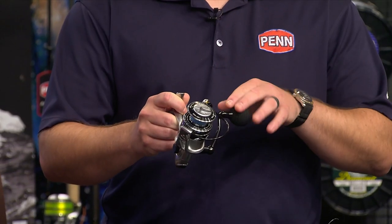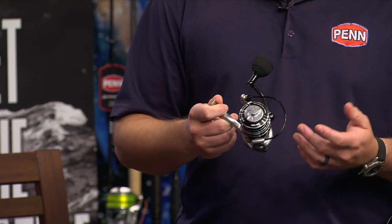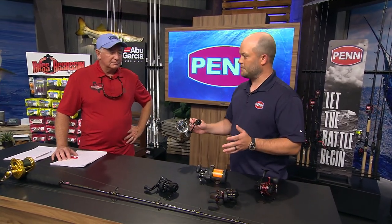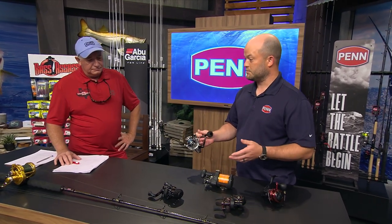If you feel your drag system, you know how smooth it's supposed to be, how your drag knob feels, how the handle knobs feel — all of that is going to be your baseline. When you get off the water, you want to pay attention to getting all of that salt off the reel. Salt is the enemy of anything metal, and most reels on the market have metal in them.